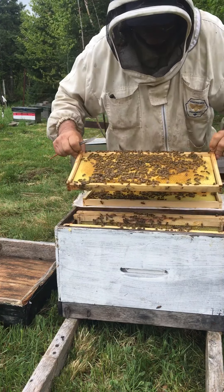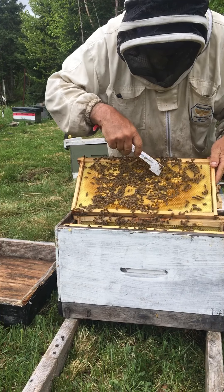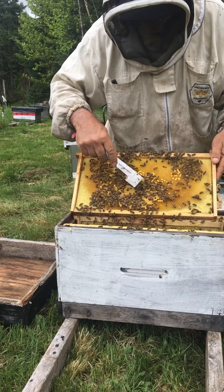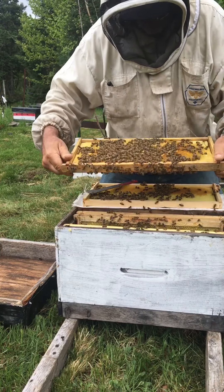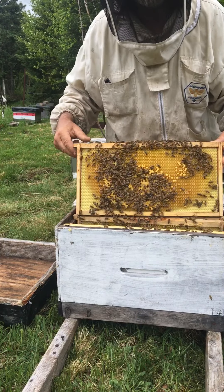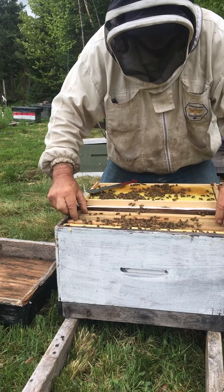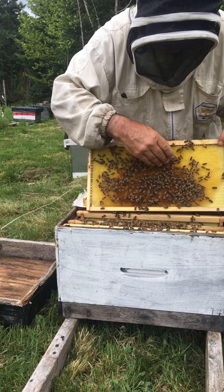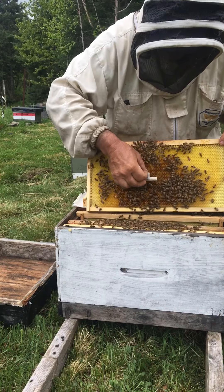This frame here is a good candidate for putting in a queen cell because all these cells up here that look empty are all full of eggs, so that's a good place to put the queen cell. Sometimes the whole frame will be brood and you just have to press it in, or you can press it into the frame next to it so it comes up against the brood but doesn't squish it as much.